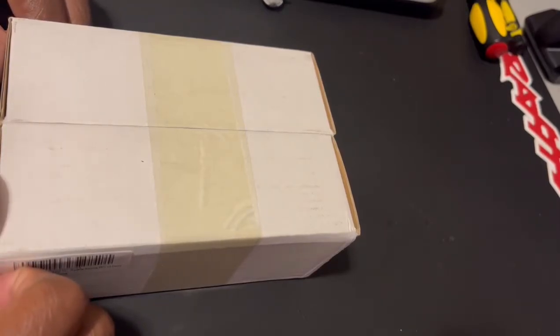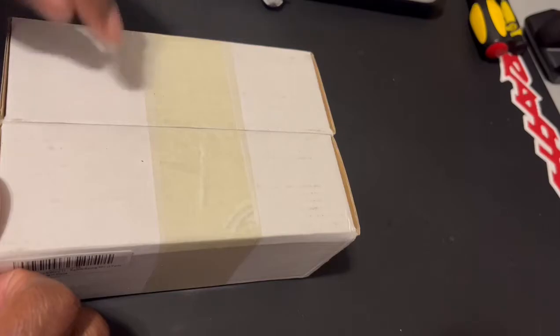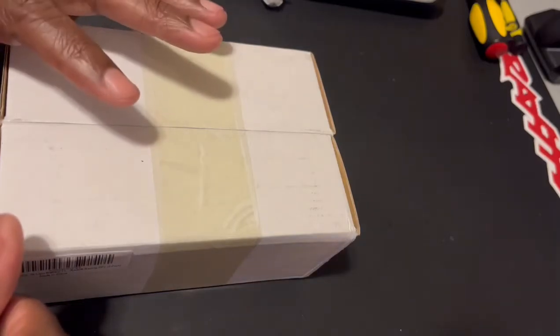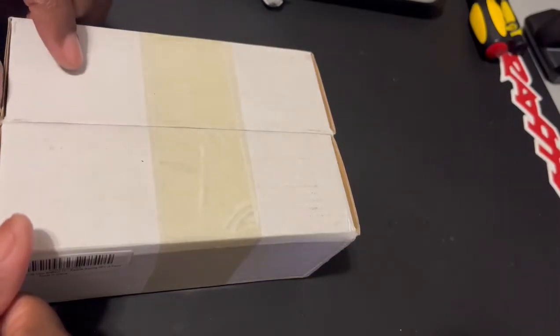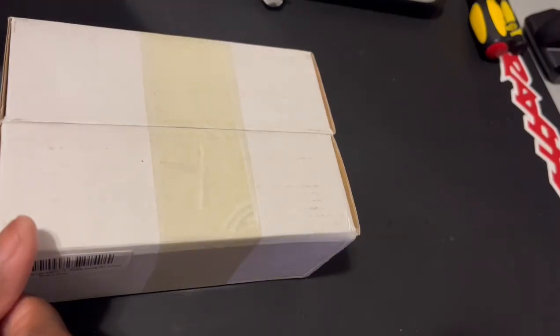What's up YouTube, it's your boy Coach DRC here today with another review from another company — Socokin. I'm not sure on the pronunciation, but thank you so much for getting these batteries out to me as quickly as you did to do the review on them. So let's get this box open and check out these lipos that are inside.